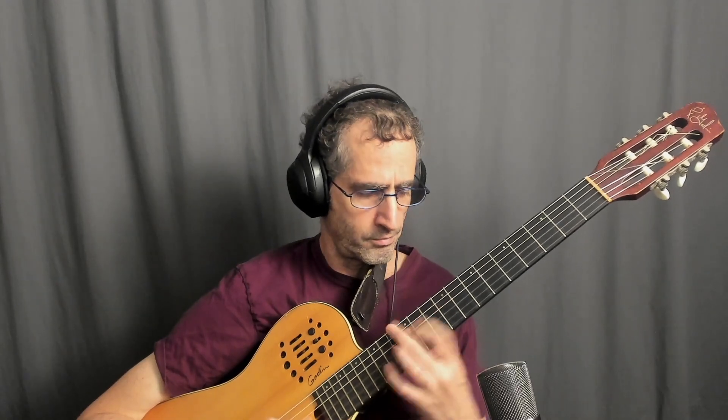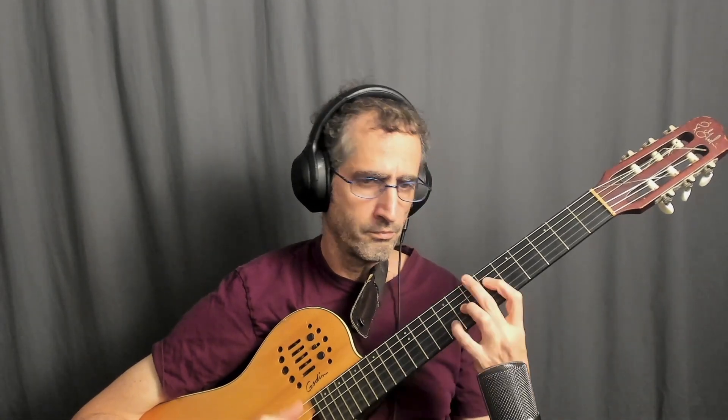Another neat variation of this trick is modulating to a minor. So instead of G7 to C, I'll be resolving to C minor. That's G7 again, just like the previous example, but instead of resolving to C major, all I'm doing is lowering the E to Eb. And I'm getting the minor version of this.